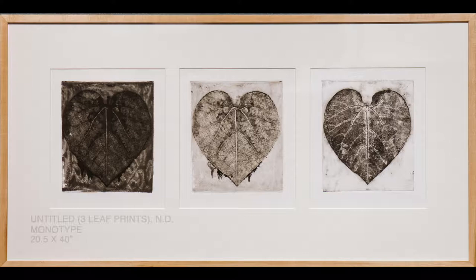Let's get started by looking at some of Diane Gabriel's artwork. Always experimenting and often working in series, Diane Gabriel incorporated found objects to create her imagery. She would experiment with materials to create prints that expressed her ideas about childhood memories and spirituality. Look closely at Diane Gabriel's monotype, Untitled, Three Leaf Prints.